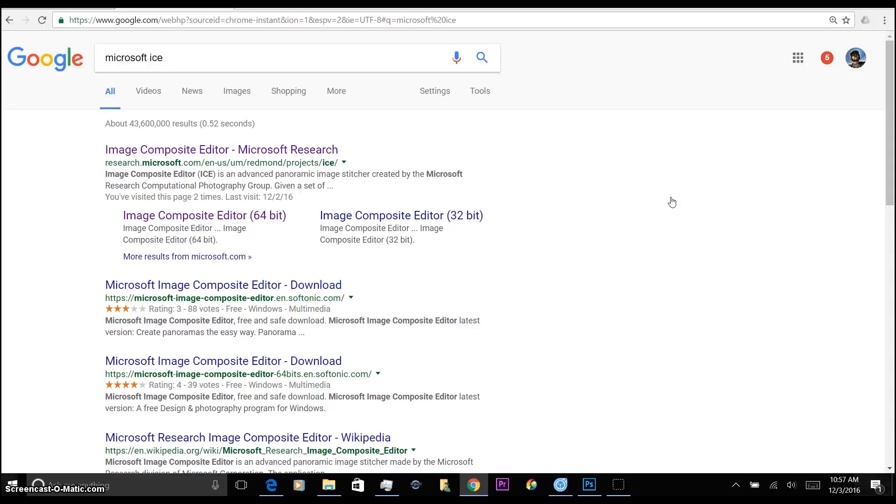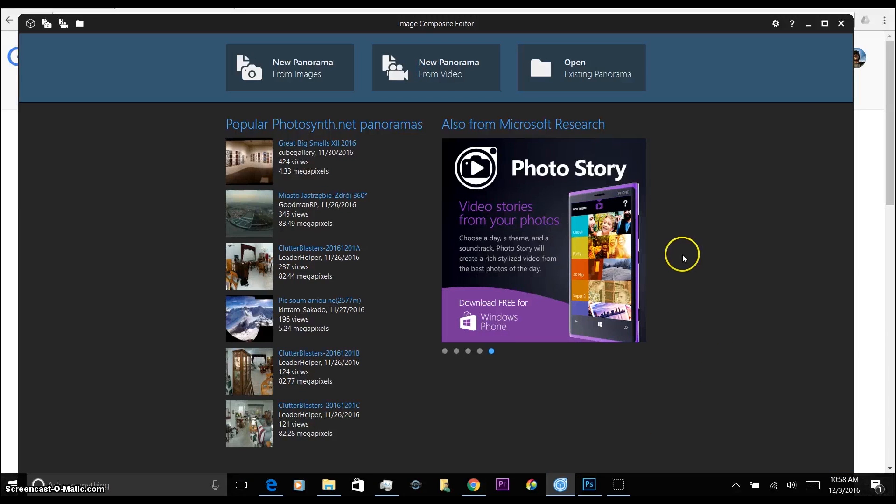Once you have taken your photos with your Mavic, there are two other pieces of software you will need. You'll need Microsoft ICE — the Image Composite Editor — and you'll also need Photoshop, or possibly GIMP, which is a free photo editing software that may work. You'll need to be able to resize your canvas and the photo, so having said that we'll go ahead and jump right into the Image Composite Editor.